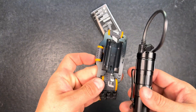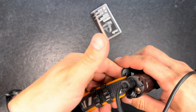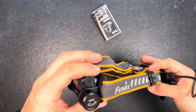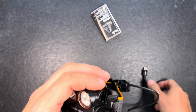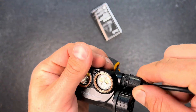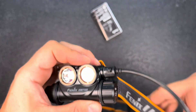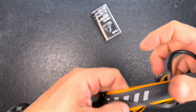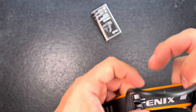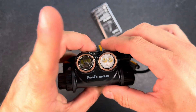Then we have the nice slide-in mount at the back of the head strap — you just clip it in. Then you do the same at the front: just push it in and turn. You can fix the cable to the cable mount, and it is all connected. That's pretty cool.